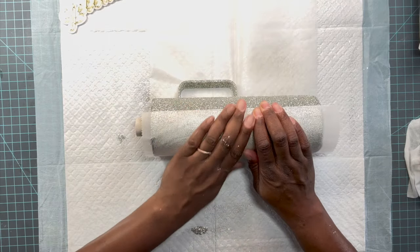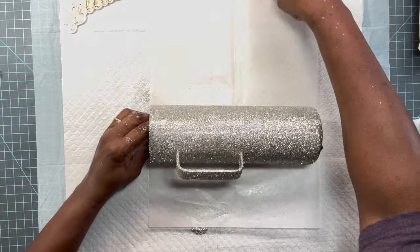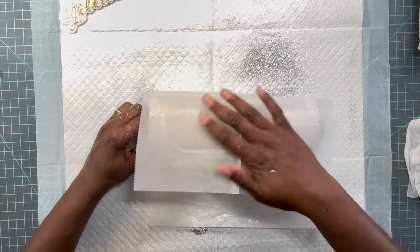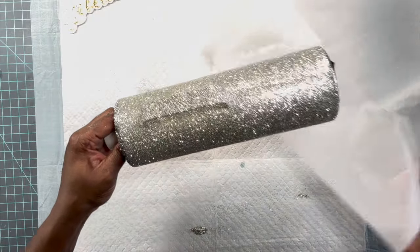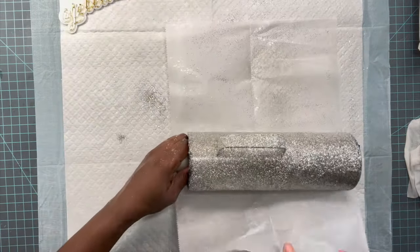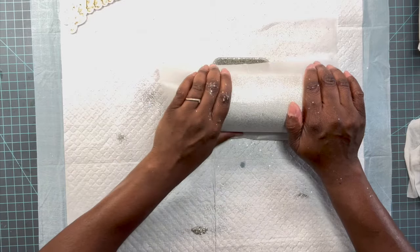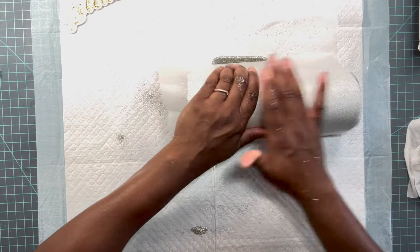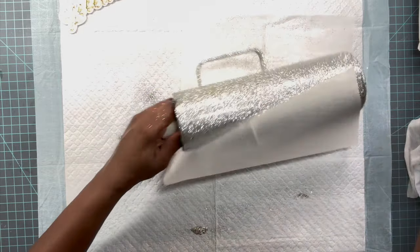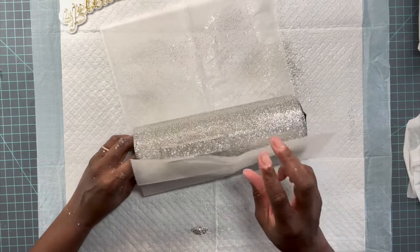Now that we have our glitter applied, we're just going to go through with some parchment paper and make sure this glitter is nice and flat. That's why I love using the epoxy method — it just gets me the best coverage with my glitter, and I'm able to press that glitter nice and flat before applying the first coats of epoxy.